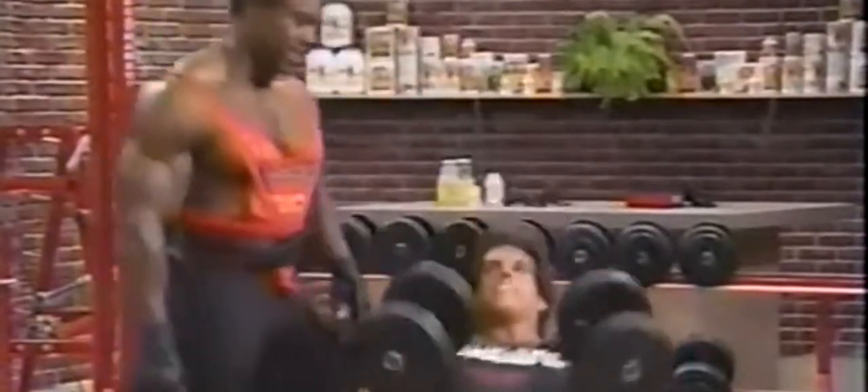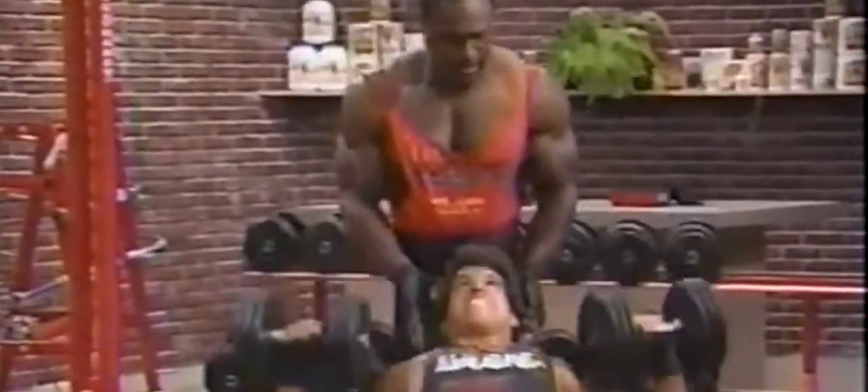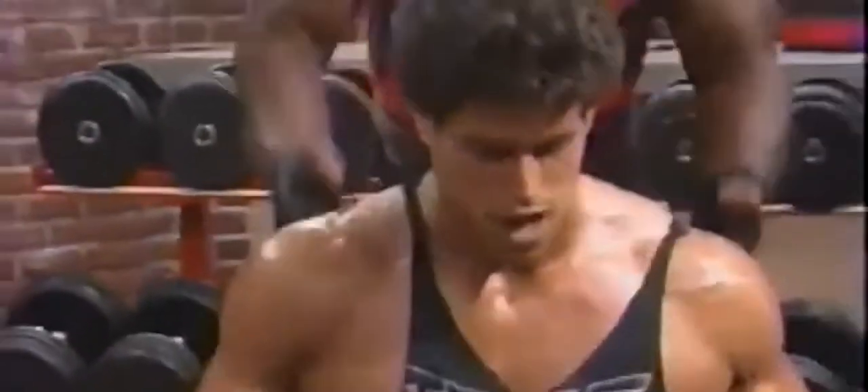Let's rock and roll. Counting through the second set: three, four, five, six, seven, eight. That's it, baby. Super — set them on the floor, Dave. How's that chest feeling? It's feeling pretty pumped.